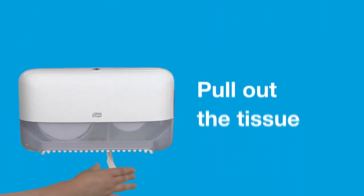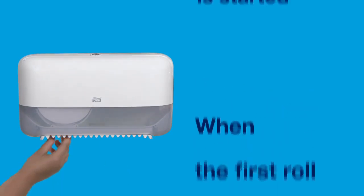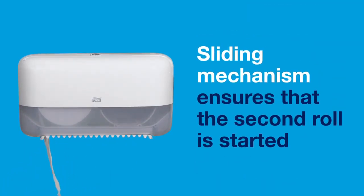Pull out the tissue. Only when the first roll runs out, the sliding mechanism ensures that the second roll is started.